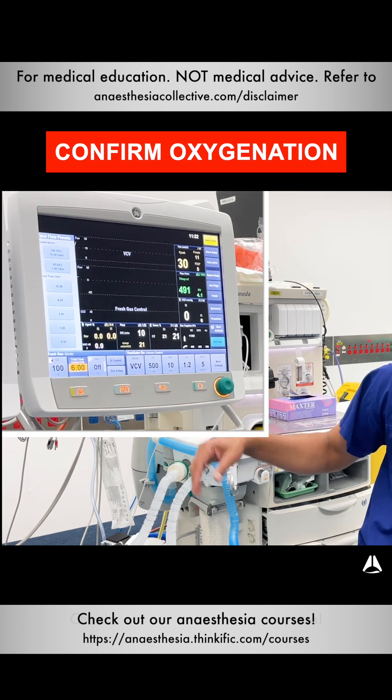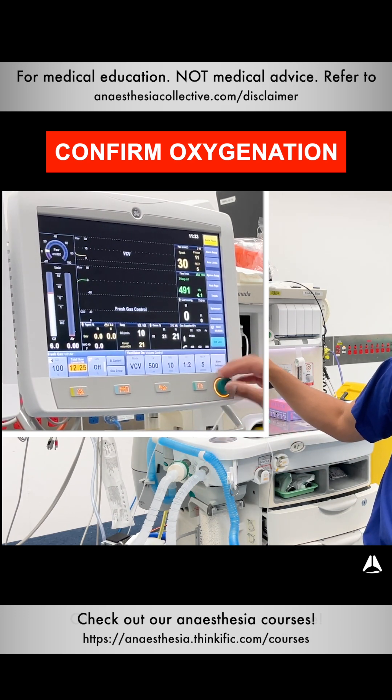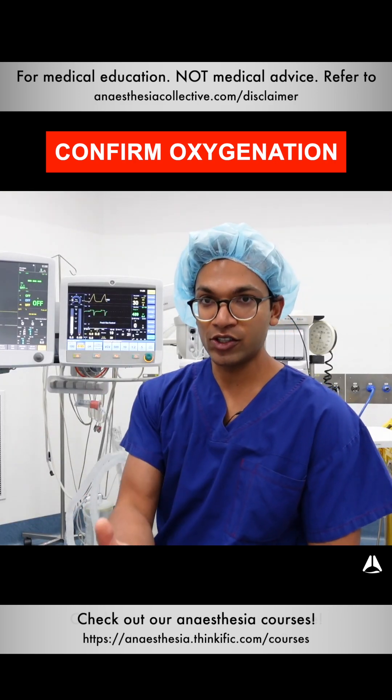When I'm pre-oxygenating a patient, I'll often start on 15 liters or some high number to get all the oxygen in. Then when I'm doing my case, I'll run volatile from anywhere from 0.5 to 1 liter per minute, maybe 2 liters per minute. That way I know I'm delivering the oxygen.